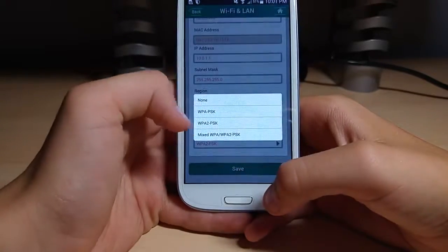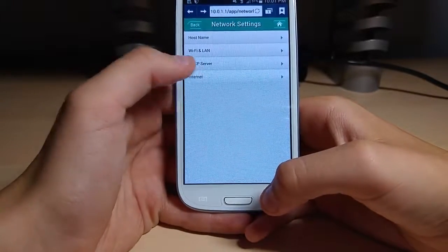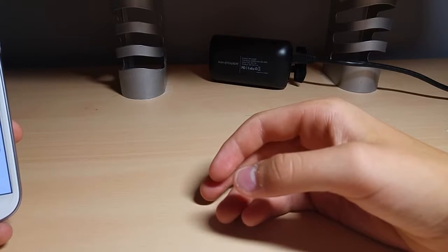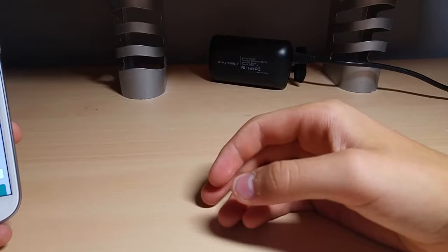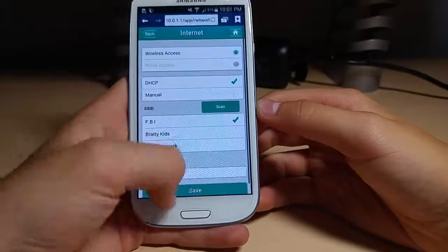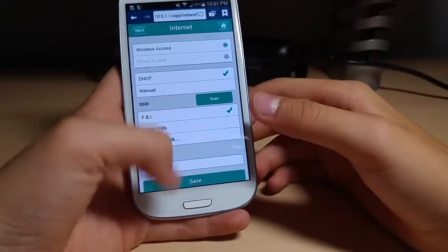I want you guys to select WPA2PSK. And you go to Internet — I'll make sure my IP address doesn't show. It's not showing our thing, so whatever.